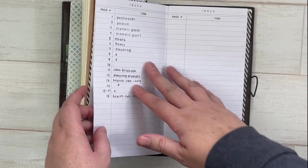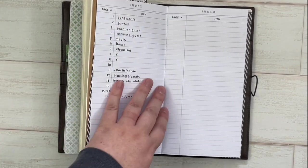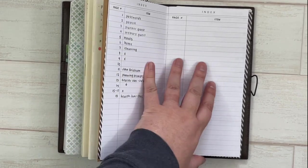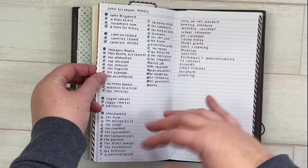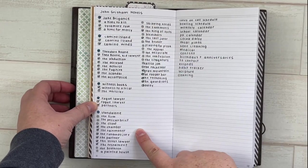My last insert is from Paper and Cats. It's a lined notebook with page numbers at the bottom and an index so you can list what's on each page — so page one is my passwords, page two is payroll information, and so on. I like having this because sometimes things just pop into your brain and you need to get them out, but you don't necessarily want to write them on your daily pages. This notebook goes from month to month with me and I'll just keep it in here until it's full.